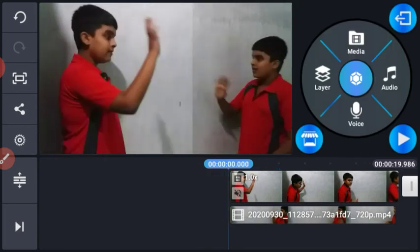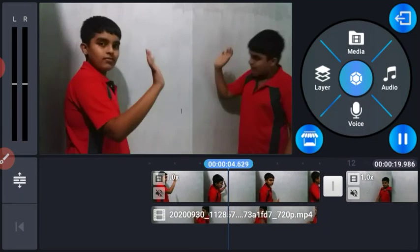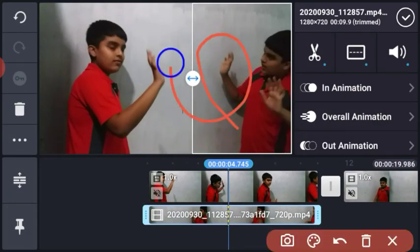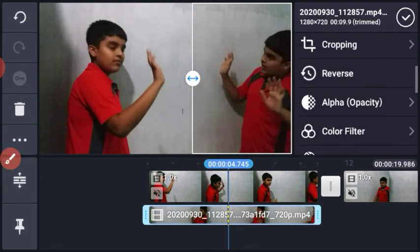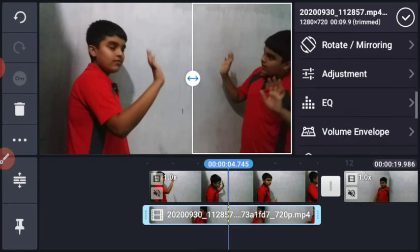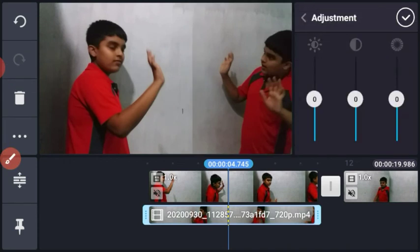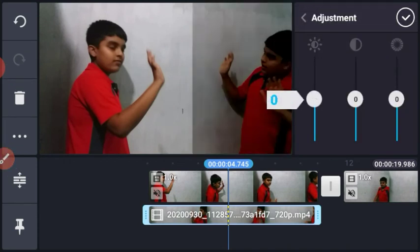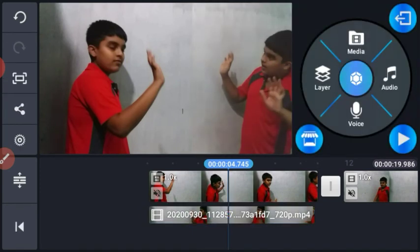I can't adjust the color, but we will see the color for this. We will use the color adjustment button.